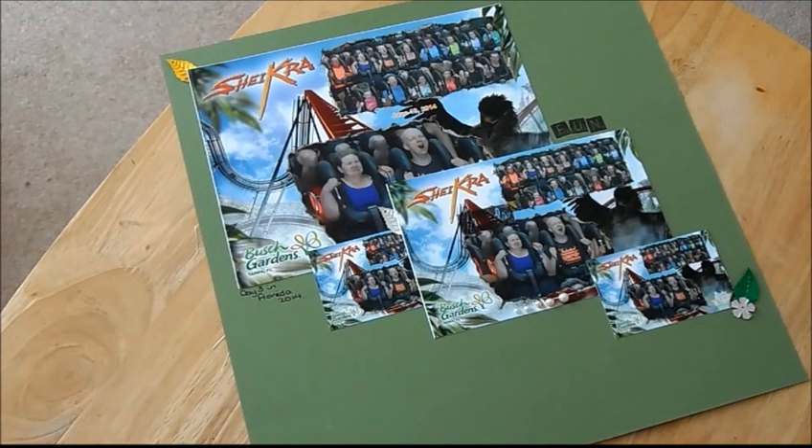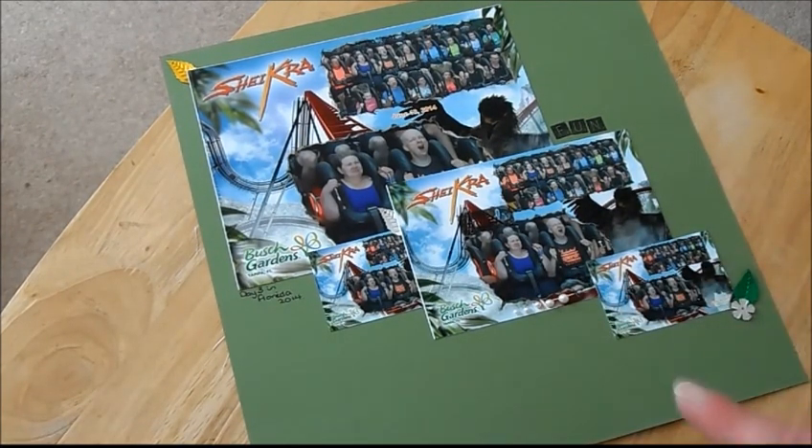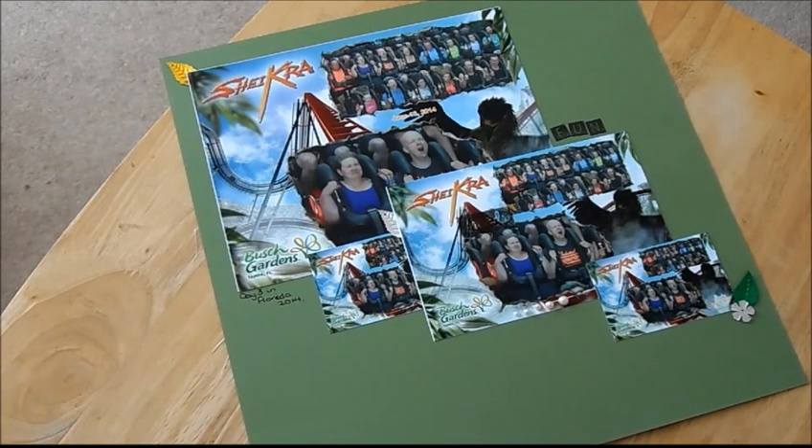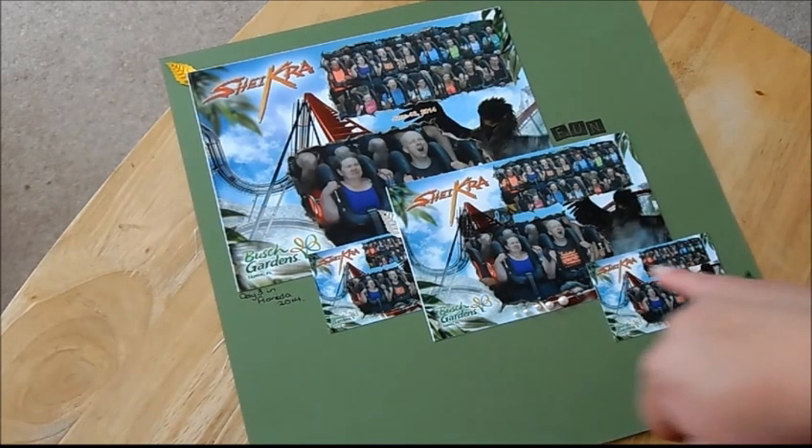I stamped something on there but it didn't dry, so that was just a tester, but it still looks good. It says 'friends' on there because I went with my best friend. It's basically pictures from one of the rides at Busch Gardens. I've just changed the camera — this is the 12 by 12 page on green cardstock, and this is from Shikura, a vertical drop straight down. It's quite an interesting ride — very good — and this is me and my best friend.